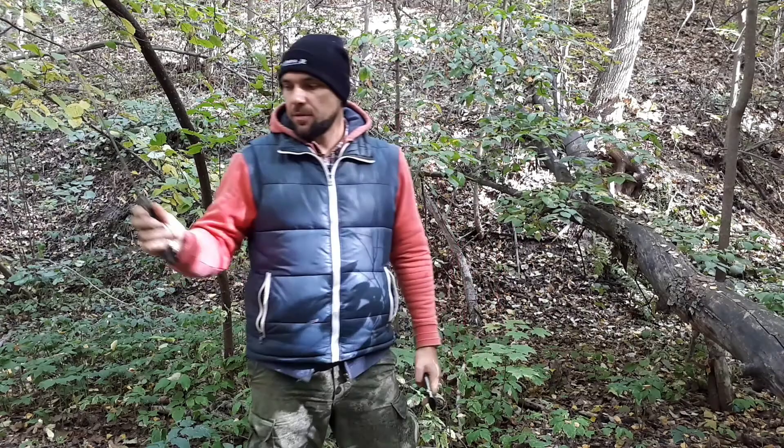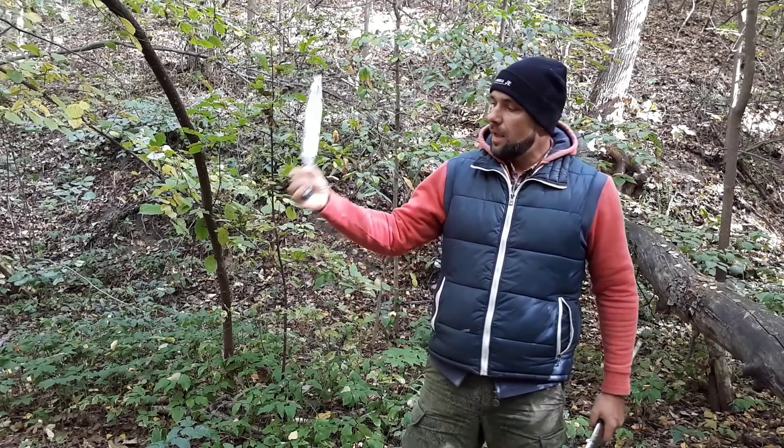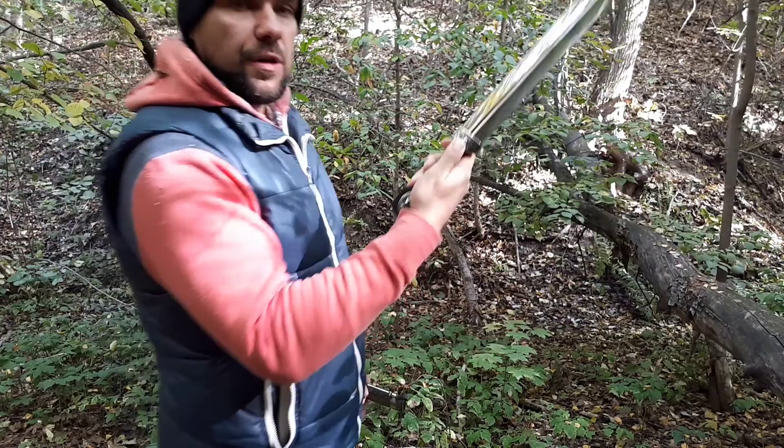It is interesting how to hold the dagger. This way allows you to make powerful cuts, because this part works like an additional joint. To make a thrust, we have decorated nails for thumb support to make it powerful.